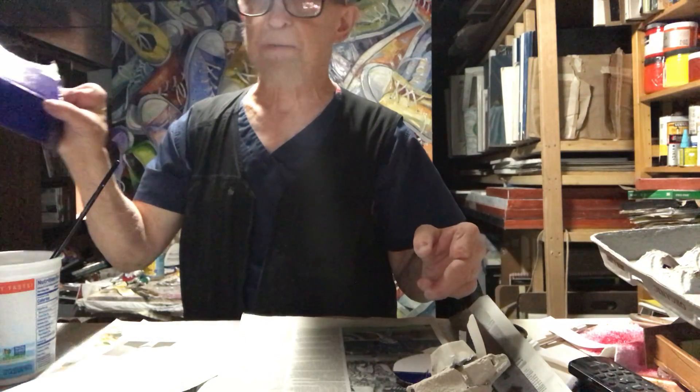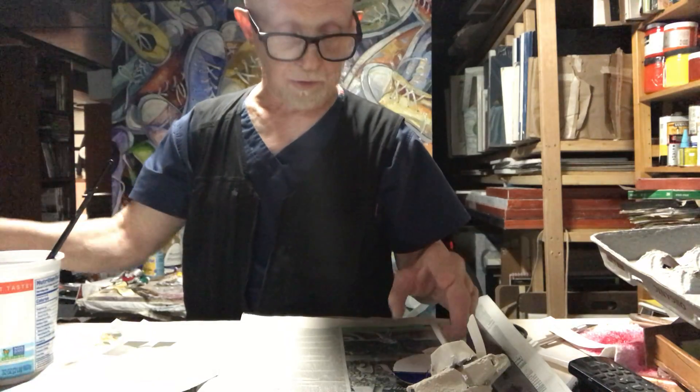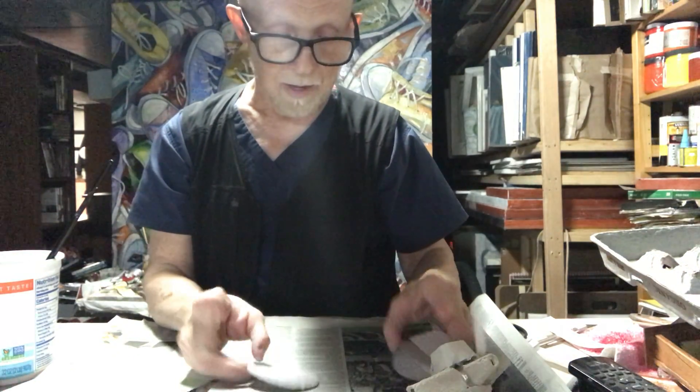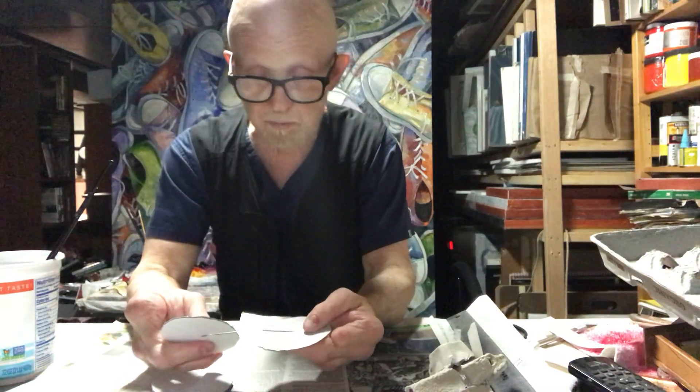Like egg cartons and a cardboard box I had. I take the cardboard box and I'm cutting little circles out of it, like so. I don't really have a plan except to experiment — that's what's important here.